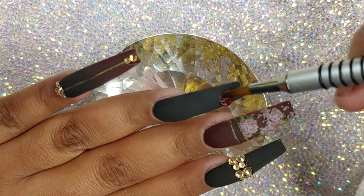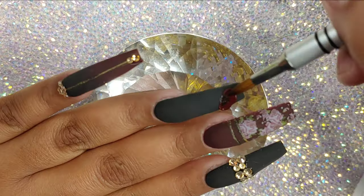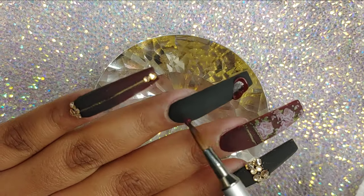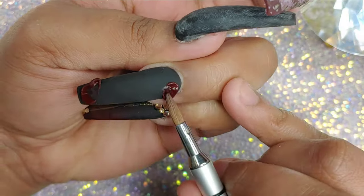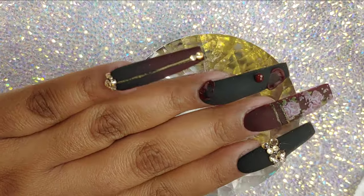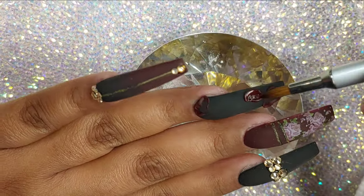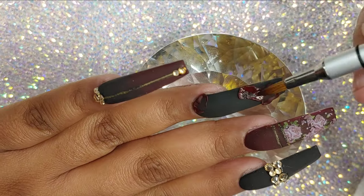The process of these nails was a little long because there's a lot of steps to it. Now I'm going to be doing a 3D rose onto the ring finger, just using the Iconic acrylic from Glam and Glitz. This 3D rose, I have to admit, is not my favorite either. I know I can improve, but I'm not a big pro on 3D flowers and 3D roses — I'm still learning.